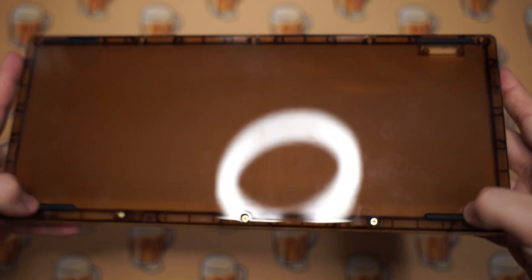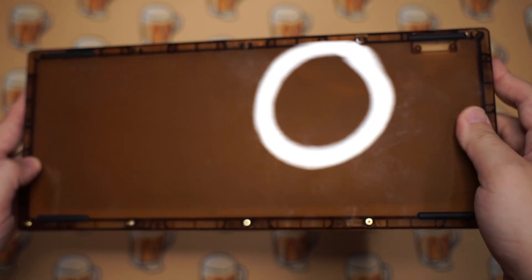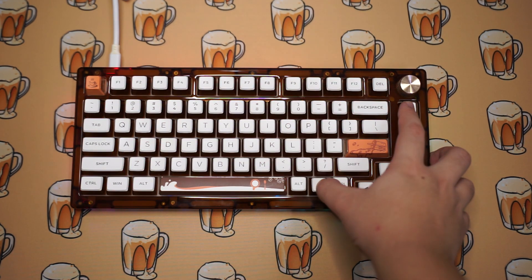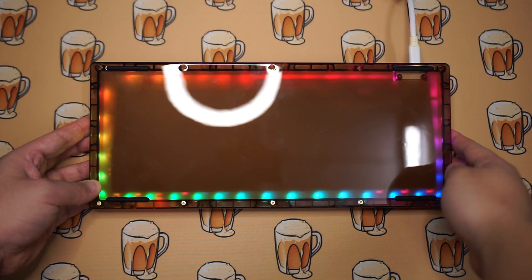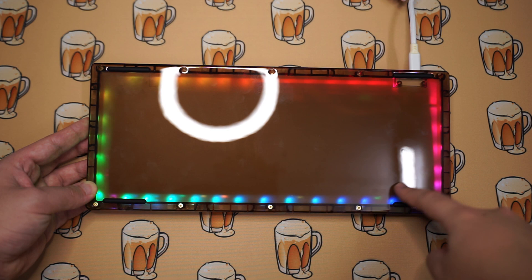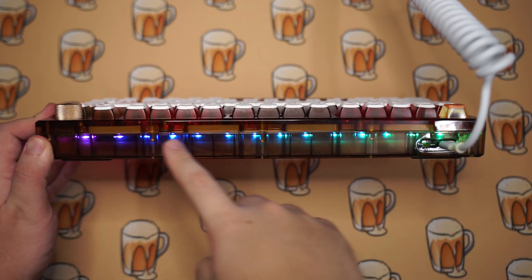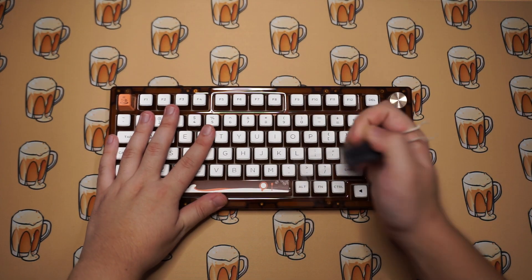You get an on/off switch right next to the USB-C port on the back. Below the keyboard there are four rubber feet to hold it in place. The case is really glossy and does attract a lot of fingerprints. The RGB here is very bright — it has some underglow RGB and per-key RGB for the keys, and it shines through the translucent case nicely.